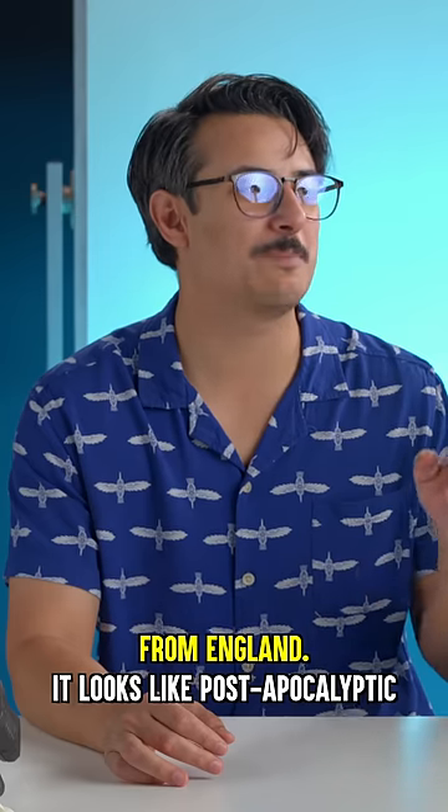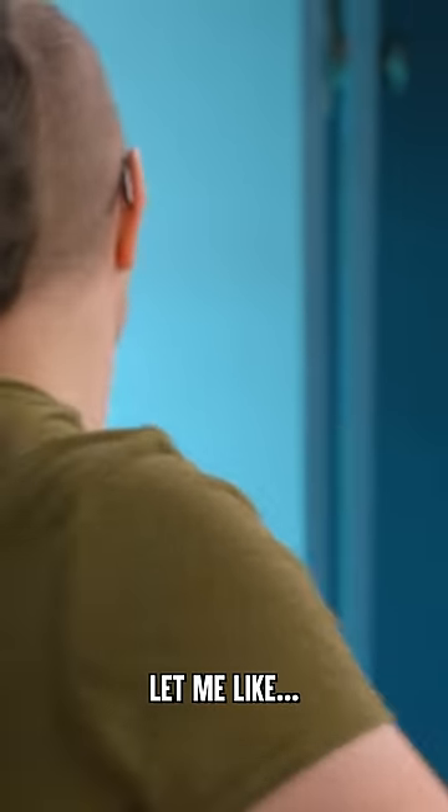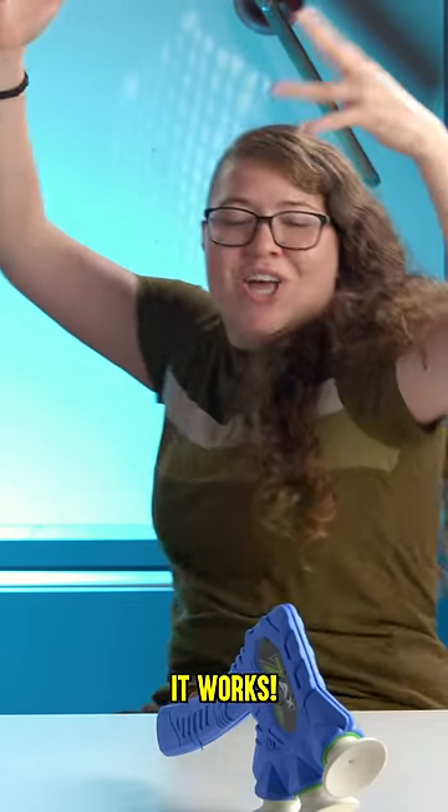This looks like a torture device from England — it looks post-apocalyptic. Let me see if it can even suction. Oh! Oh, that's how you plunge your axe!